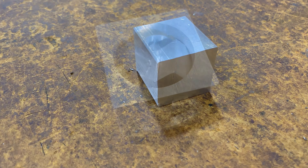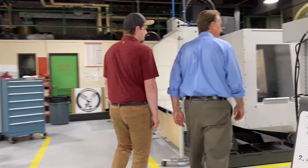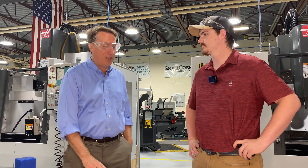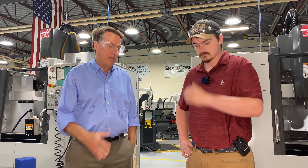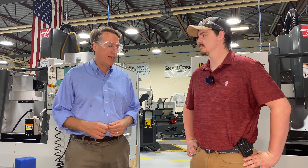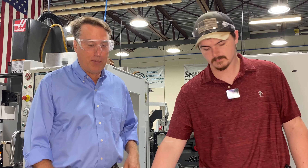So we're going to show you some really cool stuff that Caleb is going to make on these complex CNC machines, and afterwards I'm going to explain to you how you can get involved in learning how to make these things yourself, do advanced manufacturing training, and get yourself to a really cool manufacturing job. So Caleb, what are you going to make today?